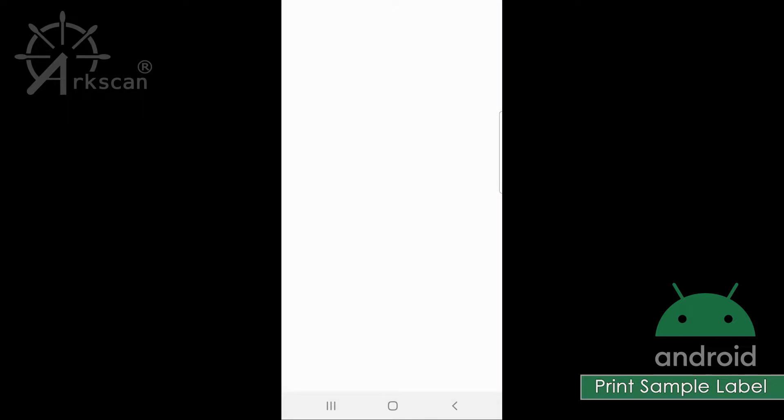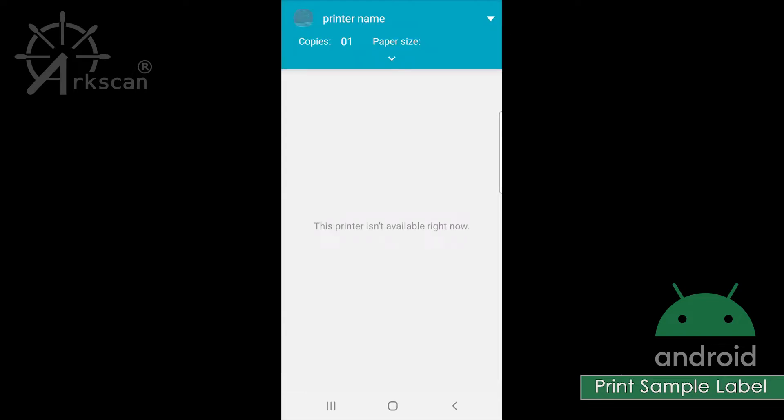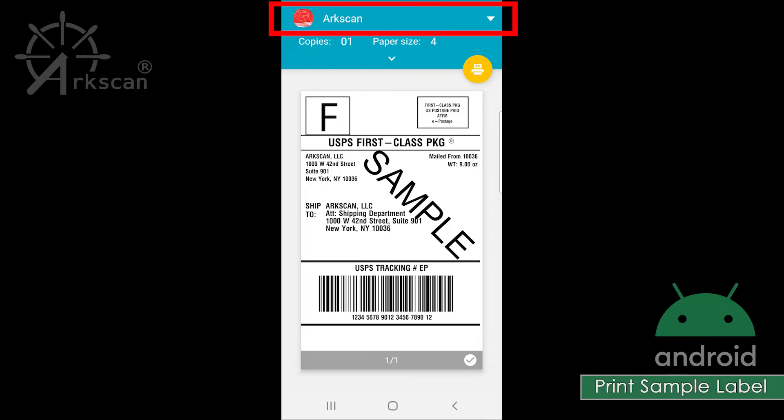To print this sample document, or any other PDF from your phone, click on the ellipses in the top right corner. Tap on Print. In the drop-down list, choose the printer you want to print with. Mine is the ArcScan — it also has a red icon next to it, meaning that it was detected and ready to use. Tap on the printer name, and you will now see it at the top of the screen as the selected printer.